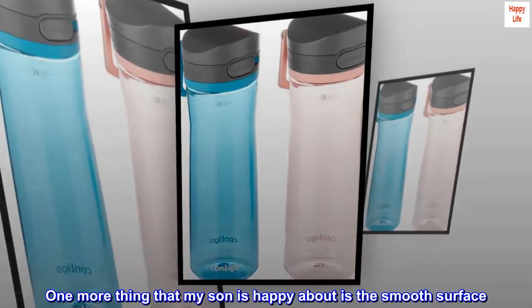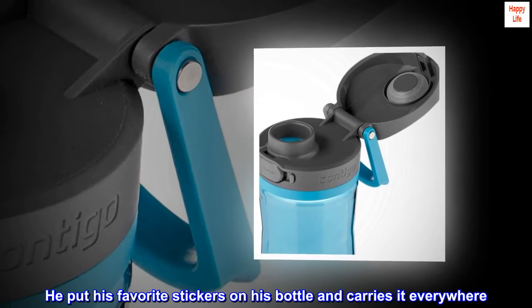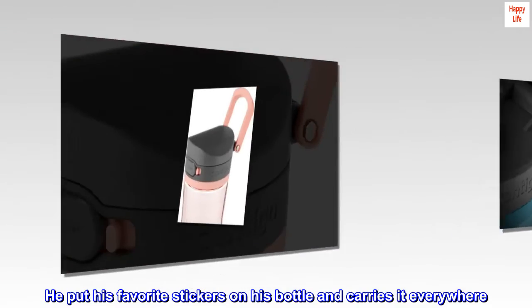One more thing that my son is happy about is the smooth surface. He put his favorite stickers on his bottle and carries it everywhere.